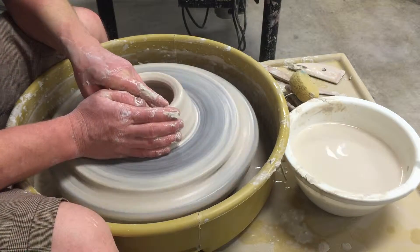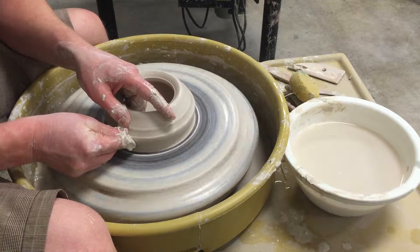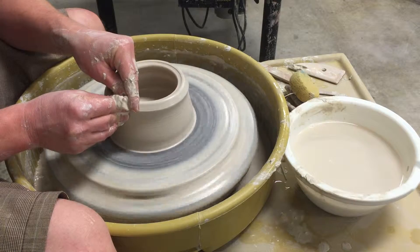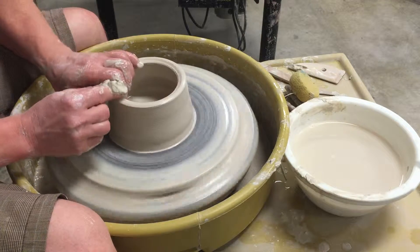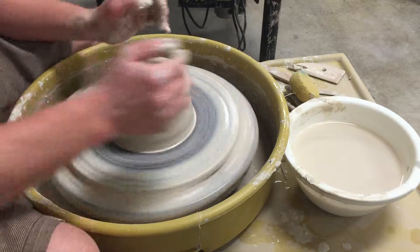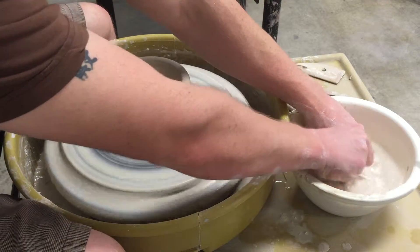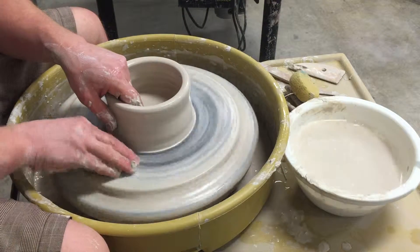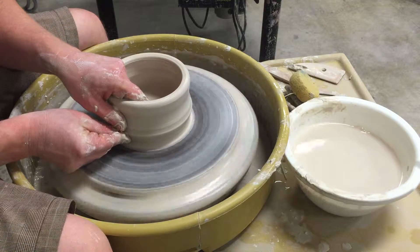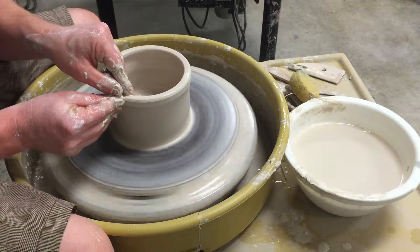I'm going to compress just a little more, and this time I'm going to do pretty much that same step but also start raising my middle finger on the inside, following it with my outside finger — just chasing that bump up the piece. I'm going to leave a nice fat rim because I'm going to spread this out quite a bit wider and it'll get much thinner. At this point I'm going to bring all the excess clay out of the bottom of the piece, getting most of my height from there, and start to straighten the piece up.